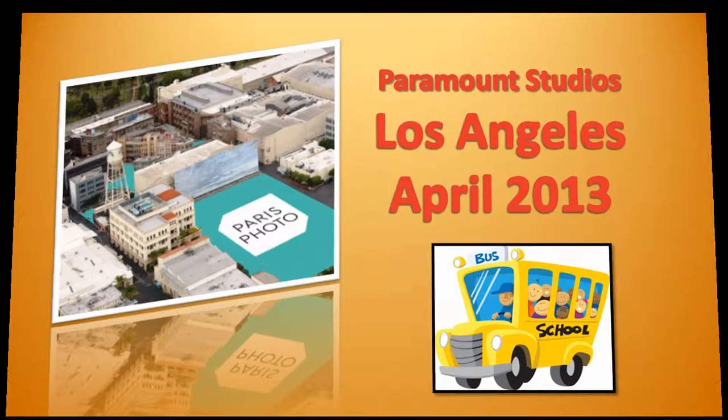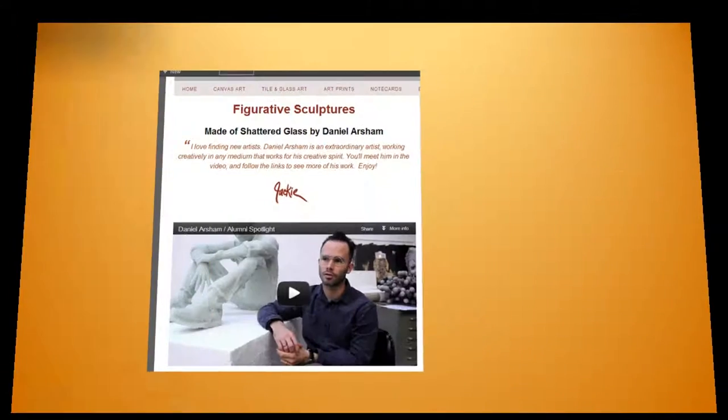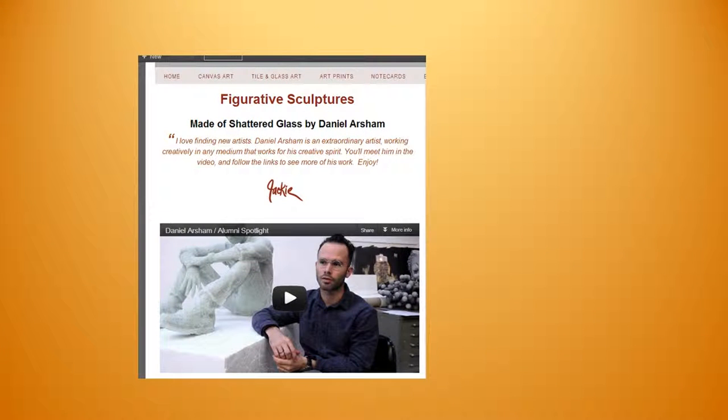Next, the second video is a new showing in the Meet the Artist series. We get to meet sculptor Daniel Arsham, and his featured sculptures are from his figurative series created with Shattered Glass. You actually get to meet him in the video and he talks all about why he works in Shattered Glass, and the story is really good.